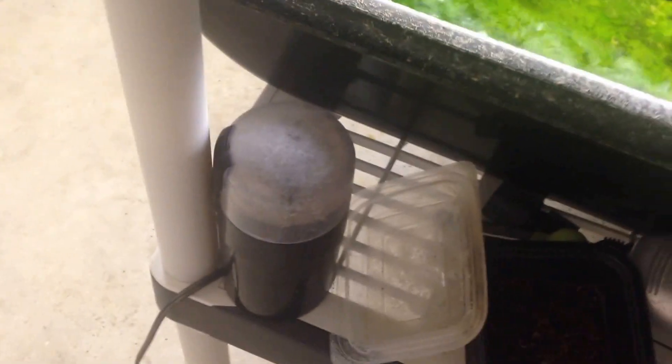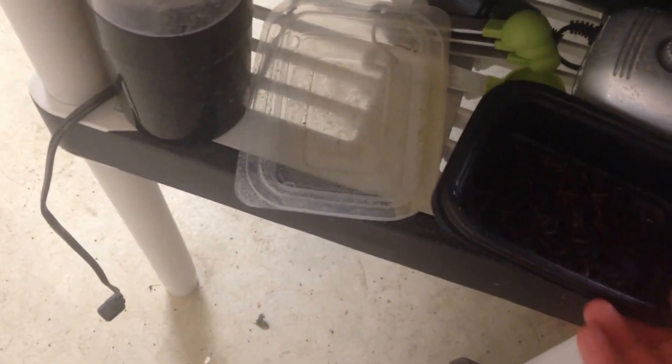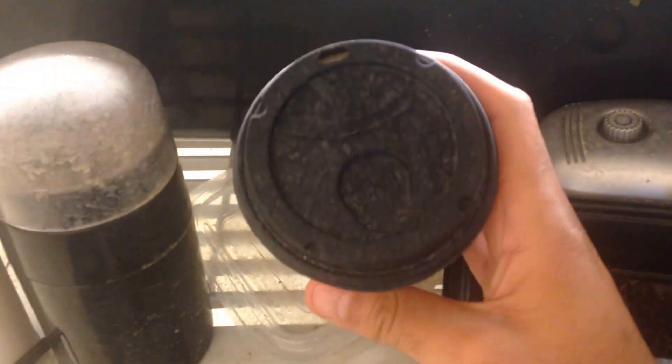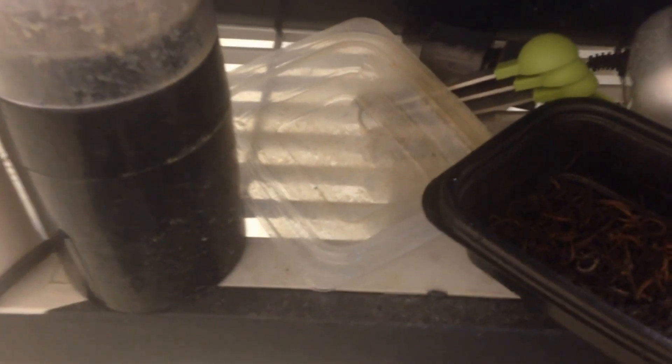We also supplement the system with dried red wiggler worms — about 59 percent protein by weight. We use a standard coffee grinder and store them in a coffee container like that. See that fine powder? It's a really great way to store it and then add it to the system, and that is a great way to add protein.